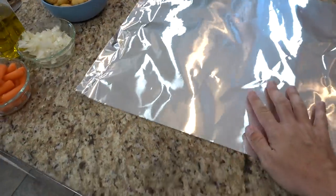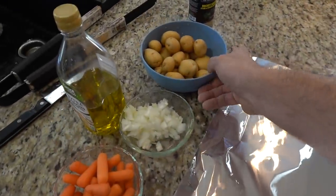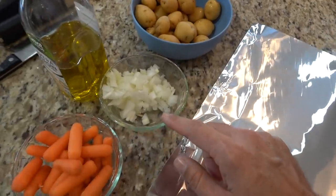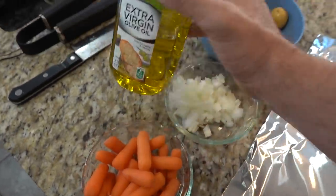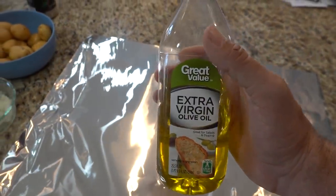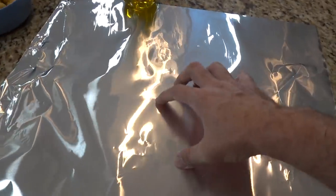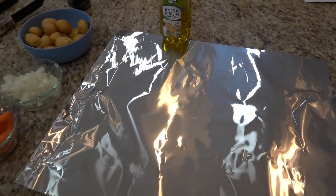My backstrap is ready to go on the grill. We're also going to do some potatoes in a foil packet — just little small baby potatoes. I'm going to mix in about half a yellow onion and a few carrots. First I'll put down a little extra virgin olive oil, get the potatoes, carrots, and onions all in there, wrap it up in a little packet, and throw it on the grill to basically steam cook.